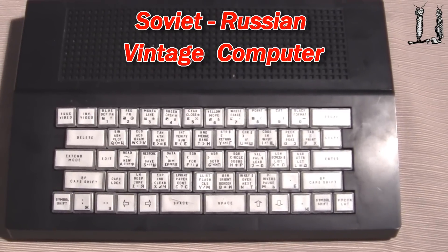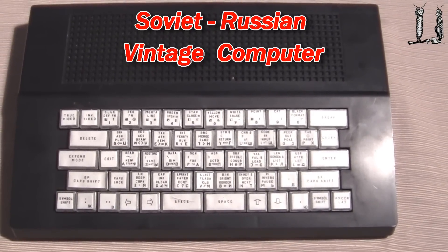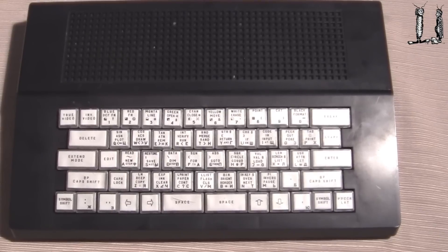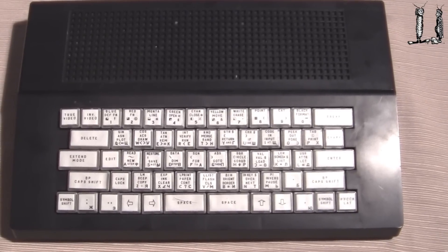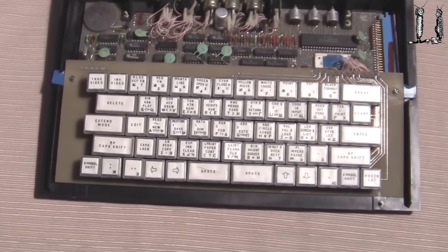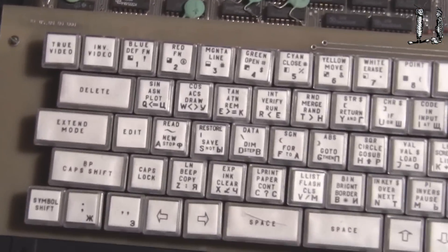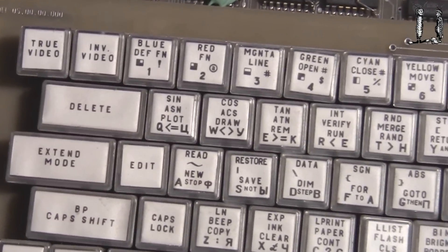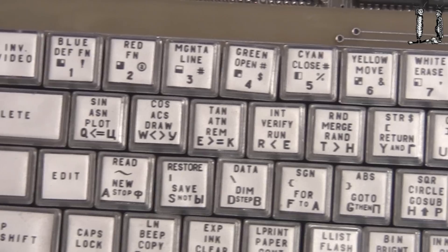Traveling in the Soviet Union in the early 90s, we did some workshops at Ulyanos Polytechnic Institute, and they knew I was a computer collector. While I was there they gave me one of the computers they use in their classes to teach some machine language programming. This computer uses a Z80 microprocessor, and it's a small unit.